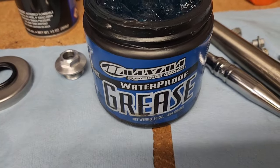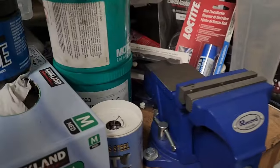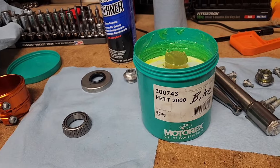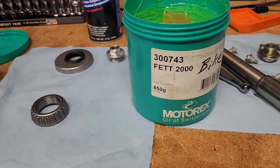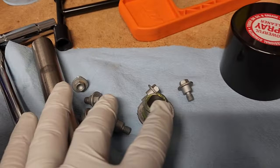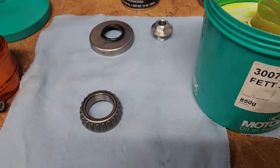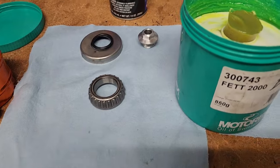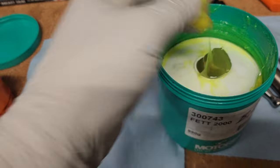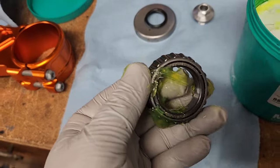You could use any wheel bearing grease. I'm thinking about using this Maxima grease or some Motorex grease — I'm going to go with the Motorex 2000. I've used it on my front wheel hub and it always seems to still be there when I come back after many months. But you could use any wheel bearing grease that you feel is good. We're going to take some of this grease and start packing it into these bearings.